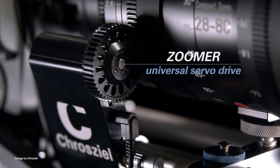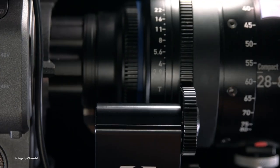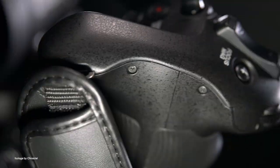Our top news this week. German pro camera accessories maker Krojil have announced a new and exciting accessory for the Sony FX6 and FX9. Simply called the Zoomer, the compact device is a universal servo zoom motor which can be mounted on the side of any lens via a 15mm rod to precisely control either the zoom, iris or focus function.